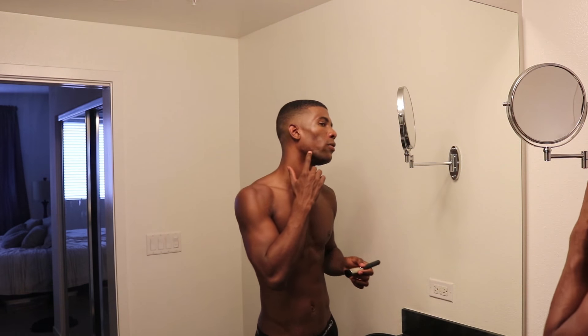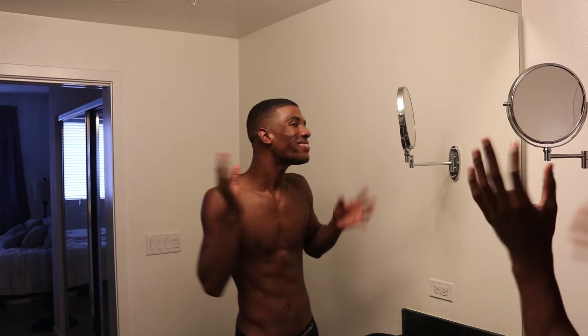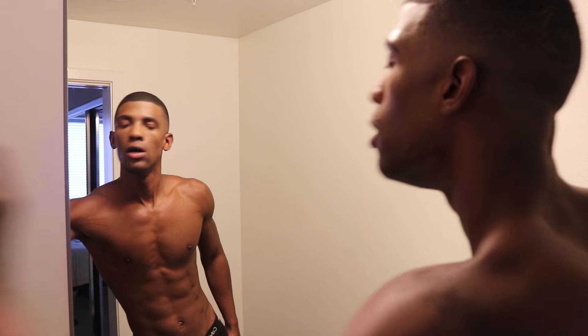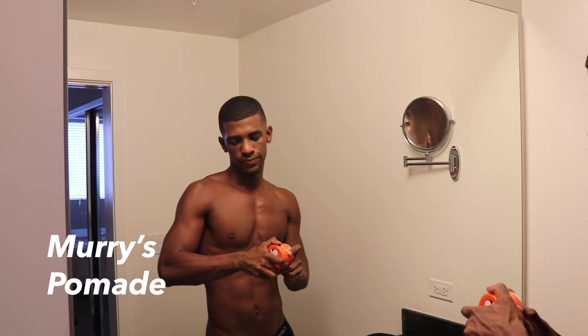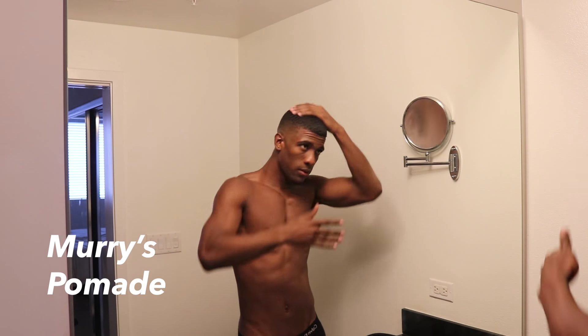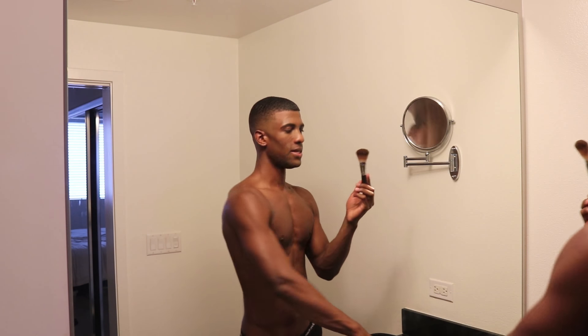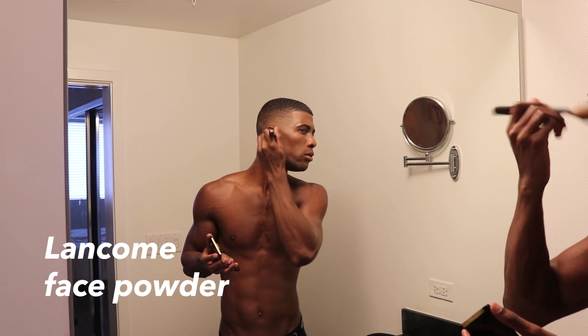I have a huge pimple right here so I'm gonna pop that — or maybe not. We'll just cover it up. So I'm gonna go back to my hair and lay it down using Murray's Pomade. Then I'm gonna take that same big brush I used to set my face and take some foundation powder, put that over where I laid the pomade, just to set that darker color.